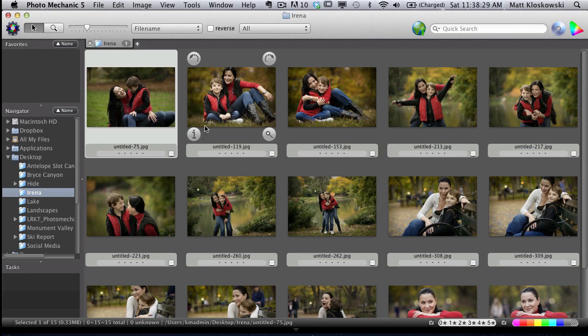Hey everybody, Matt Klaskowski here. I wanted to talk about something I've been doing in my workflow for a couple of years that I never really thought to talk about. It comes on the heels of reading a blog post by Scott Kelby on his sports photography workflow, where he talked about how to use Bridge or Lightroom when you're in a pinch — and where a lot of sports photographers use Photo Mechanic. A lot of other photographers use Photo Mechanic too.